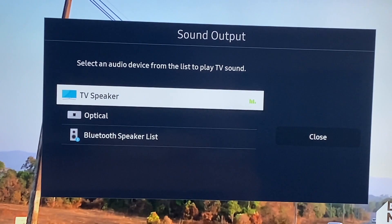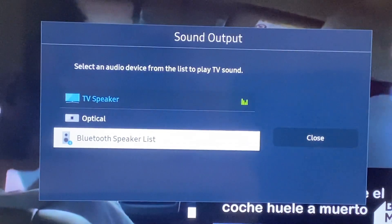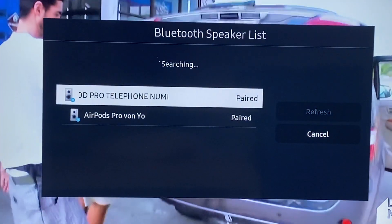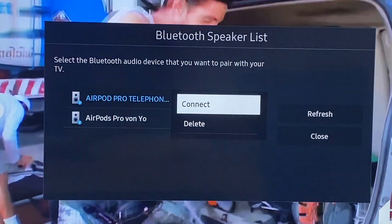To repeat the process: go to Bluetooth Speaker List — I've got a few devices listed. You'll see iPhone paired, and you click Connect.